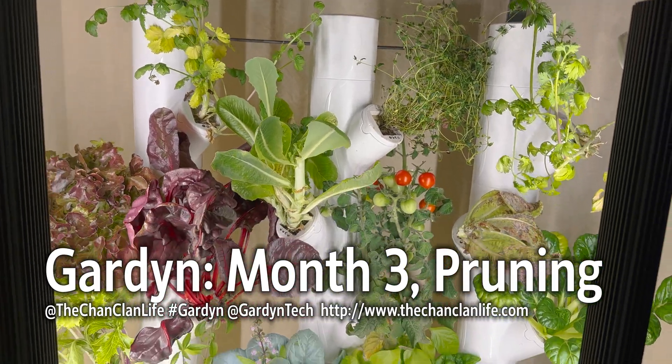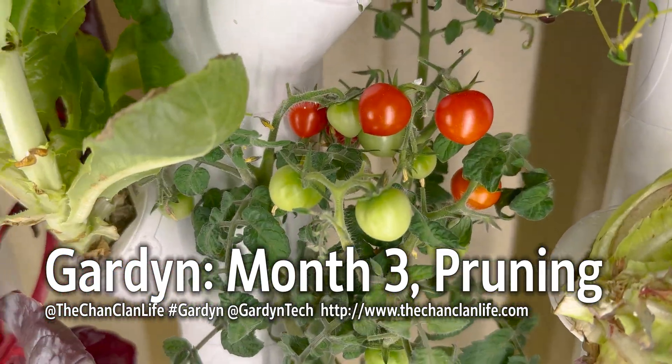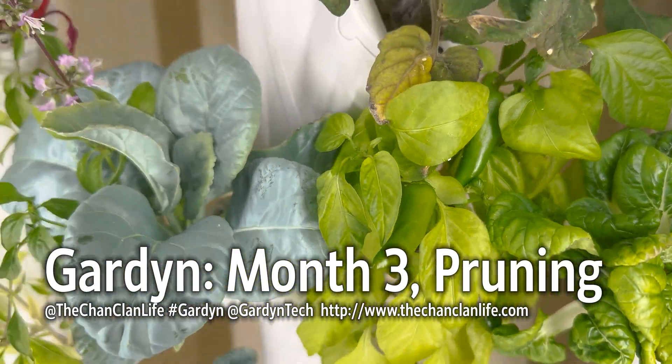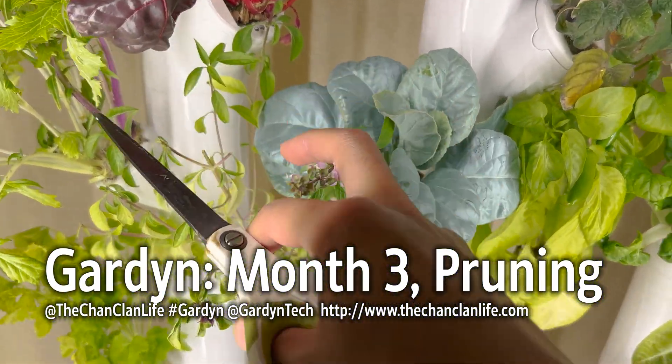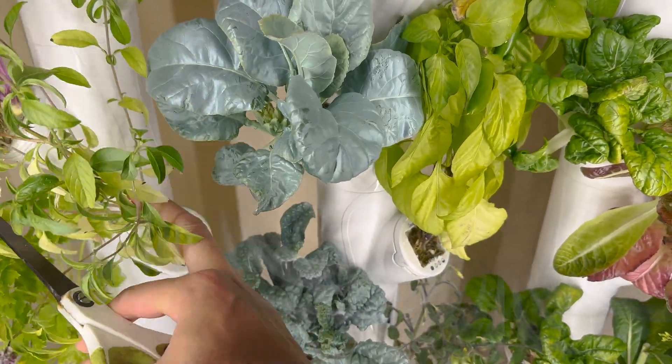We are into March. Here's another month of our garden and you can see that we have our cherry tomatoes now ripening and we also have some jalapeño peppers. We also have stuff that's kind of overgrowing that needs to be trimmed. I don't even know where this is coming from — I think that's a piece of the basil.